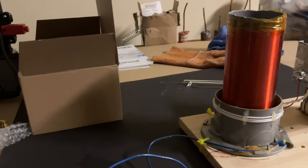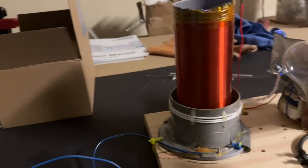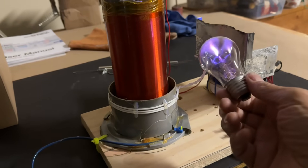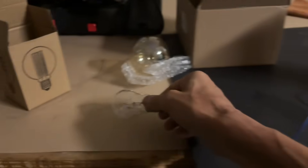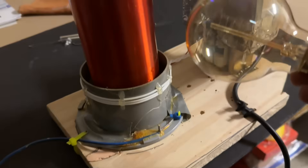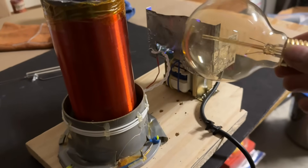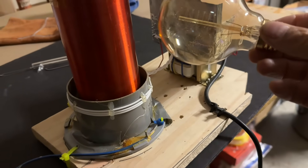A good way to see if a bulb has argon or other gases in it is to put it next to an activated Tesla coil. Here I have a Tesla coil and I'm putting this bulb near it — as you can see there's argon in this bulb. Now I have this vintage light bulb which has a thin strand-like filament in it. This one does not appear to have argon in it, so this one would be good for demonstrating x-ray production.